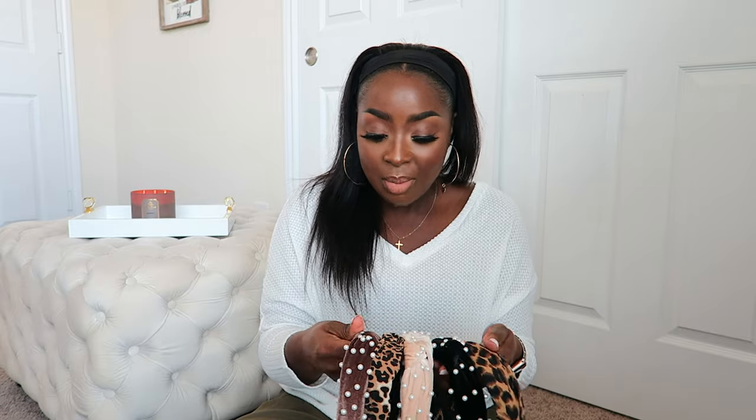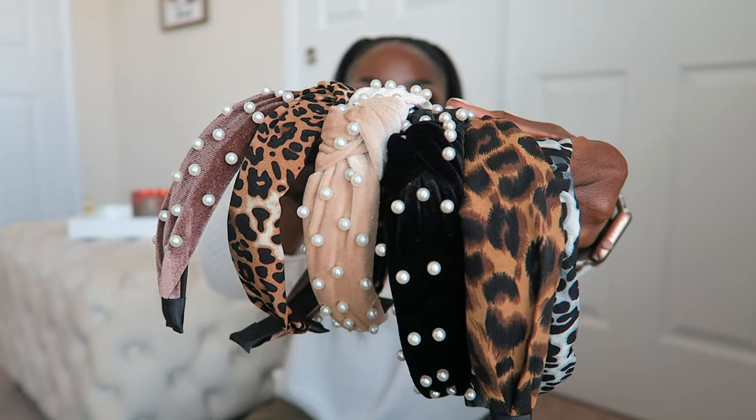I already opened one pack because I was just so excited about them. I already identified one I don't like. Okay, so let me show you — this is a pack of six, and I think they're both six packs, so now I have 12 headbands. Headbands remind me of the 90s so much, but things are coming back and this is back.